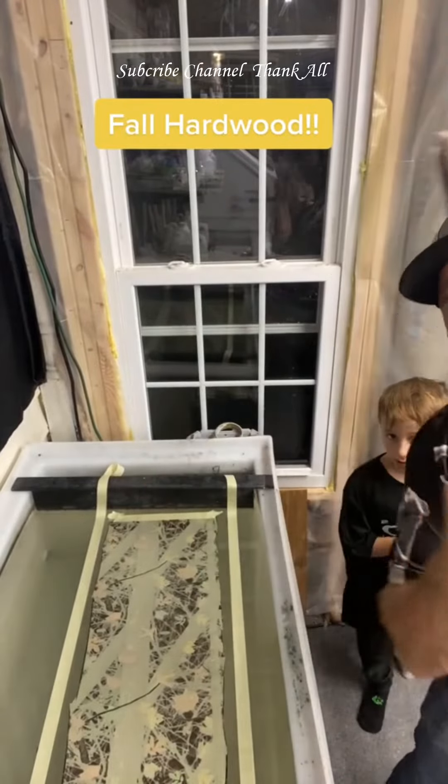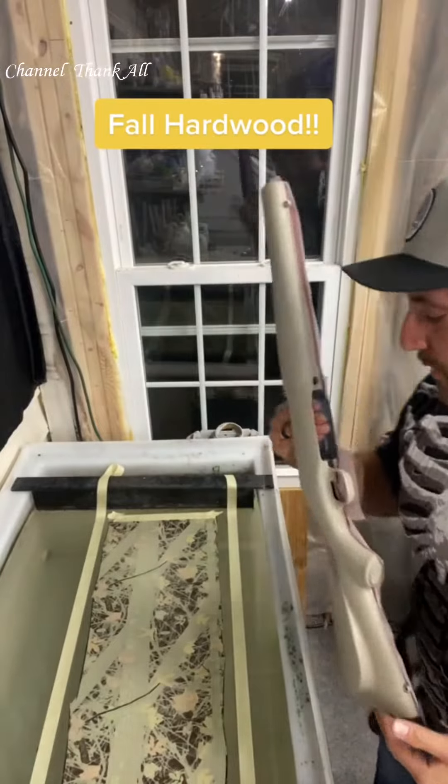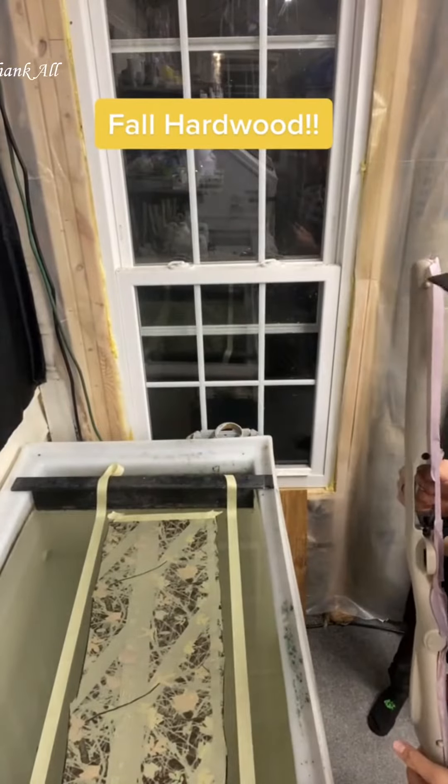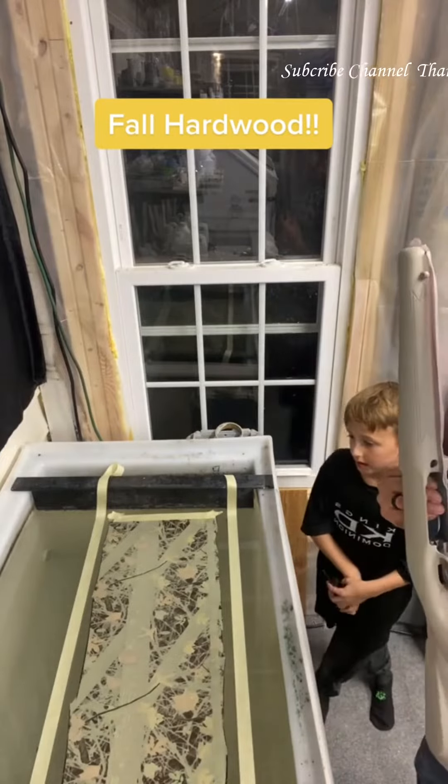This rifle is... Hi, I'm Connor. It's Connor's. Connor, what kind of dip are we using today? Camo. Can you look at the camera and say camo because you wanted to be in the video? Camo.